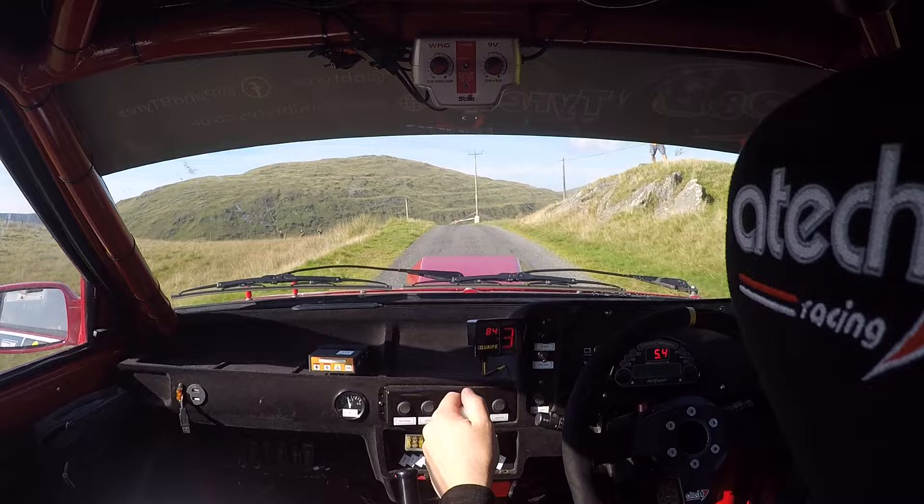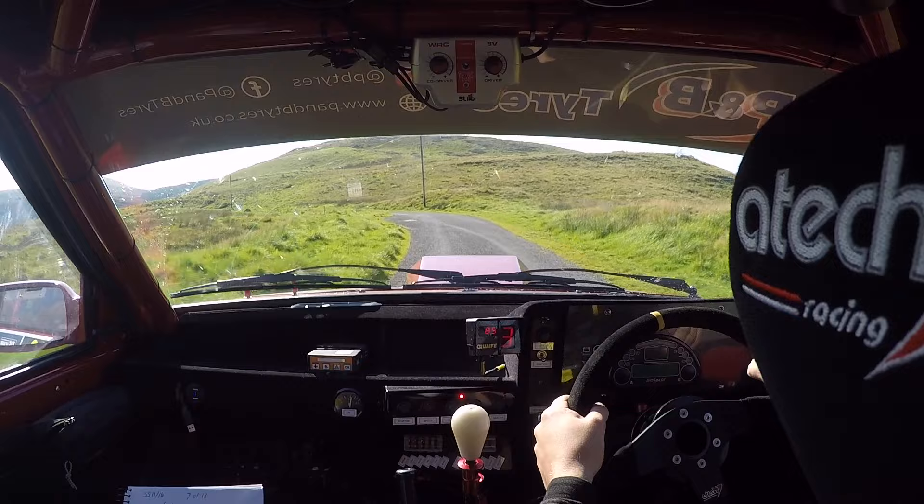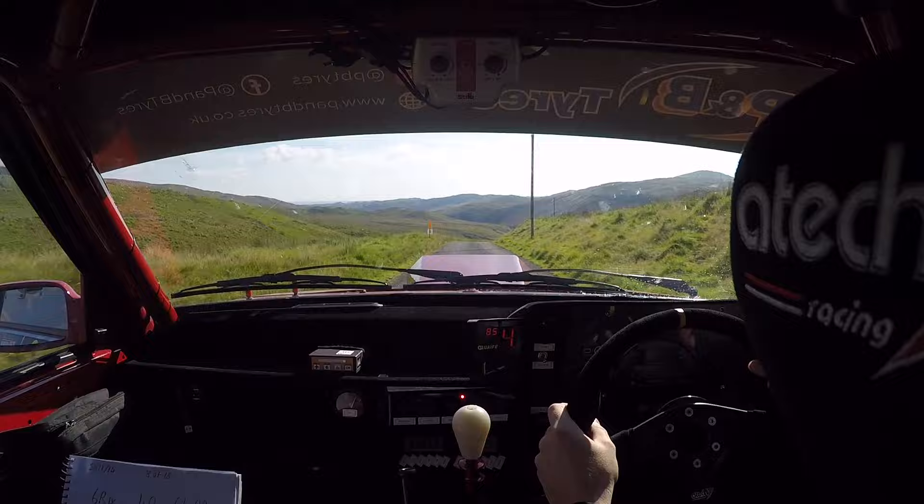Two left long tightens to four. And four left long opens to two. Four left long opens to two. Here crest. Two right. Into two right. One thirty.